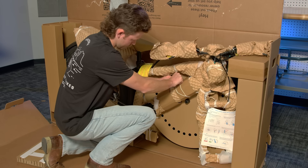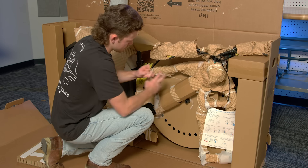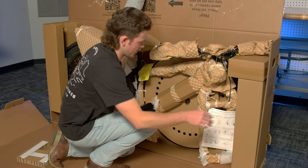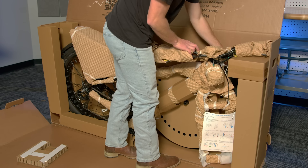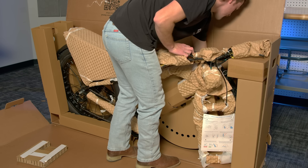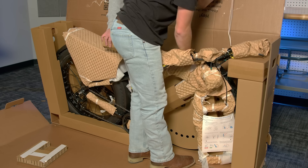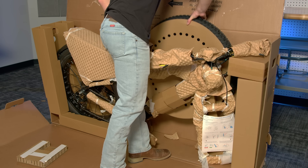Around the bike you will see yellow safety tags. Do not remove these while removing the packing material as we will go over these later. Behind the frame of the bike, you will see the front wheel tied down. Untie all the ties and pull the wheel out of the box. You can set it aside for now. We will be installing it later.